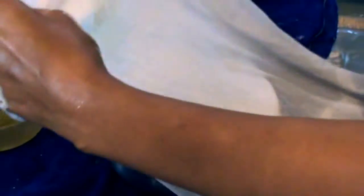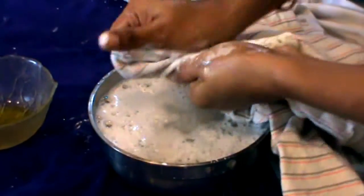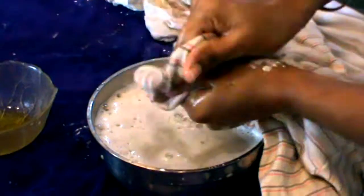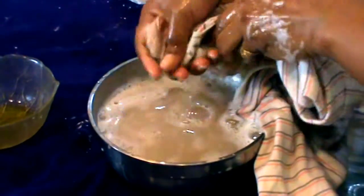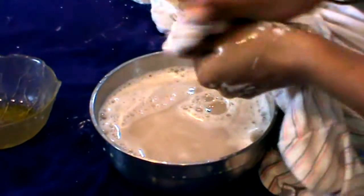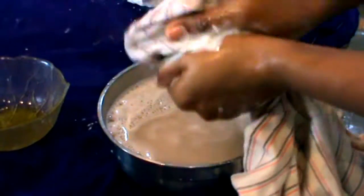Look, the stain has been removed completely. I will also treat the stain on the other dress in the same way. If you follow the process, the stain is removed.